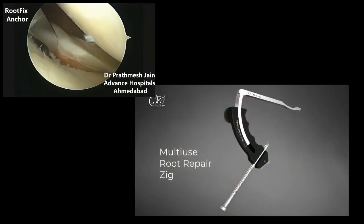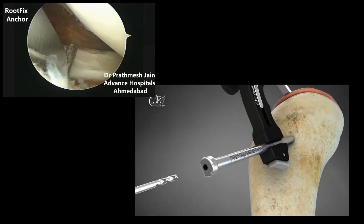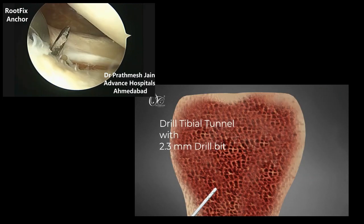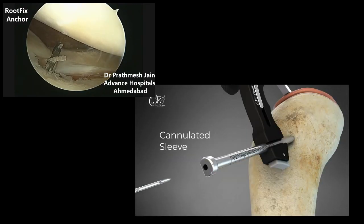Now place the OsteoCare Multi-Use Root Repair Zig. Then drill a tibial tunnel with a 2.3 mm drill bit, and place the cannulated sleeve in the tunnel through the angled bullet of the zig.